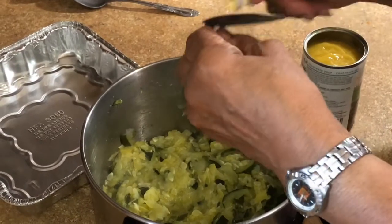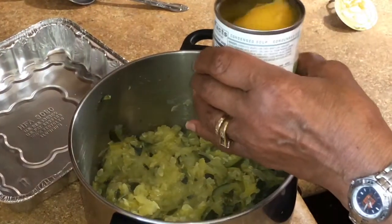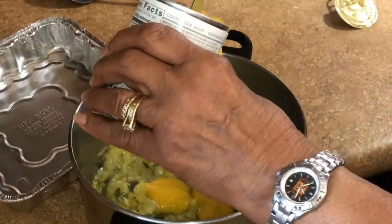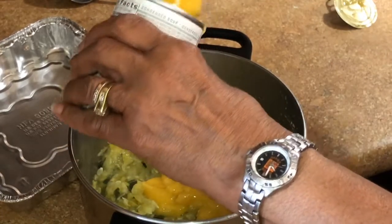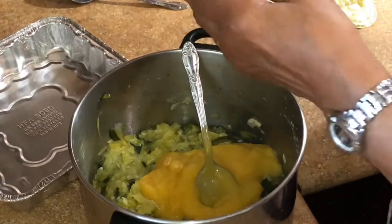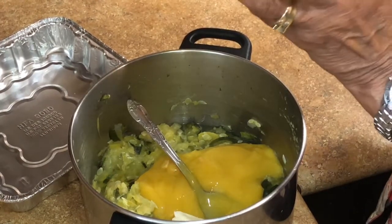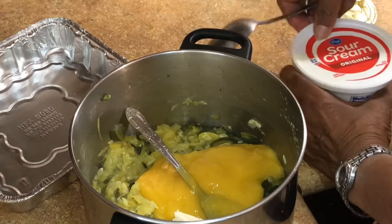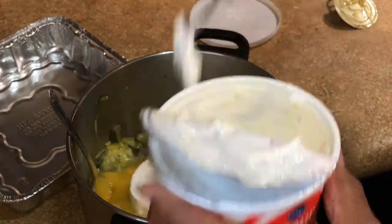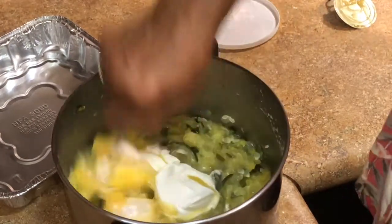Soups have a lot of sodium, and I don't use salt. I do put some black pepper in because of the salt, but I just use the cream of chicken soup which already has a lot of salt in it. I'm going to put in a half a stick of margarine. It calls for eight ounces of sour cream, but I'm going to use about three big spoons — that probably will be eight ounces. Sour cream is really what gives it a better taste. So now I'm putting the sour cream in and going to stir it real good. Squash has a lot of liquid, a lot of water.